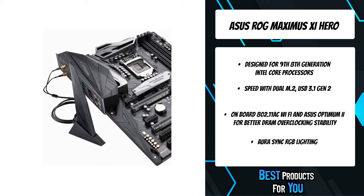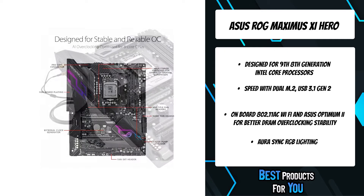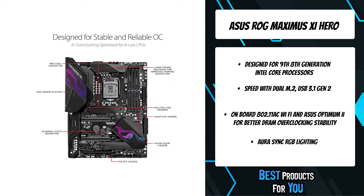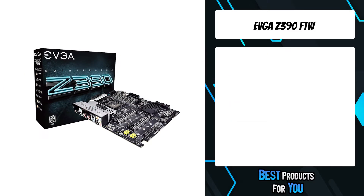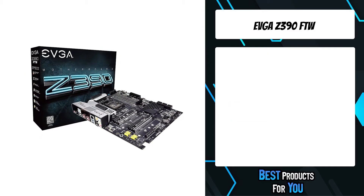The ROG Maximus 11 Hero features the most comprehensive cooling controls ever, configurable via Fan Expert 4 or the UEFI BIOS.